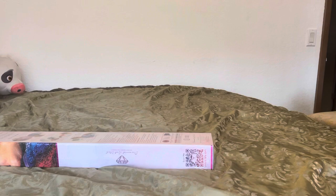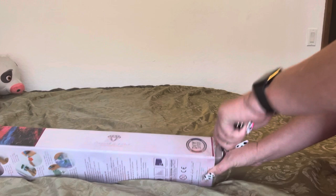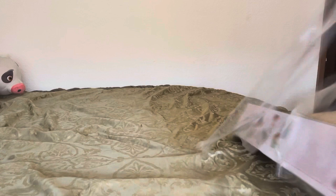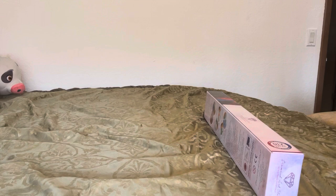Alrighty, so let's get into this and see what we got, shall we? So this I ordered on Black Friday and yeah, your girl went a little crazy. I won't tell if you don't tell. Anywho, back to the diamond painting.